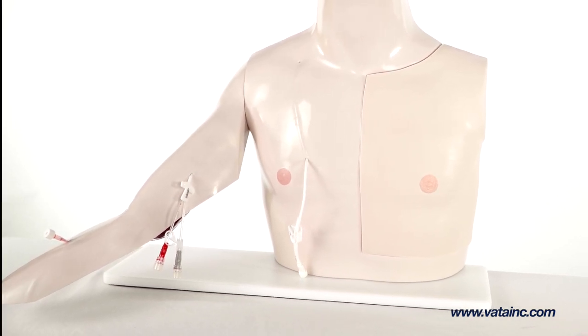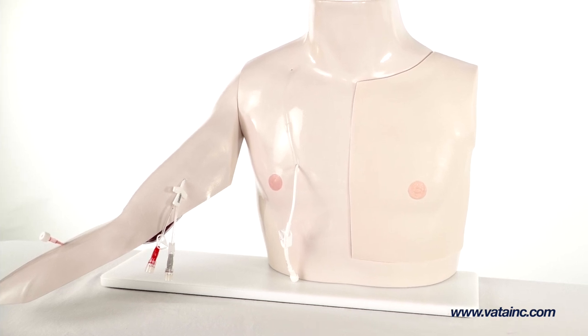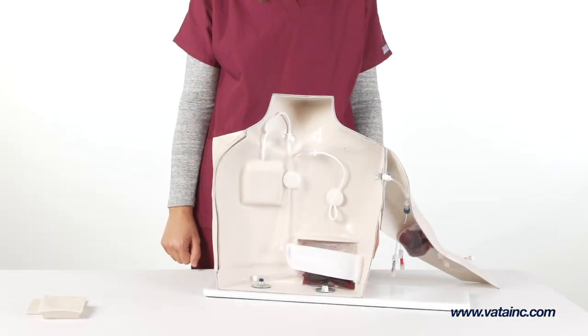Vata's Chester Chest model has everything needed for training and a quick and easy setup. Chester Chest is easy to use and assemble.